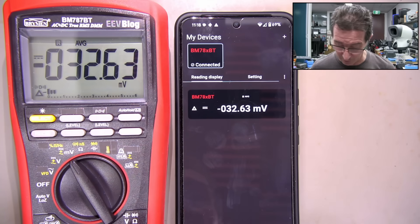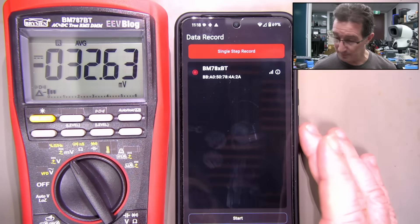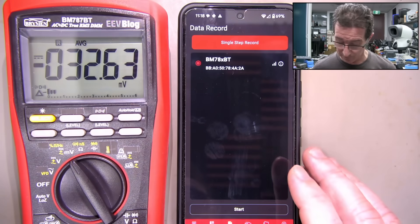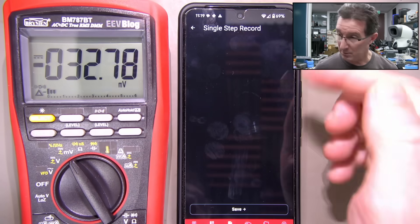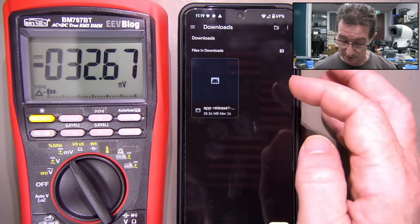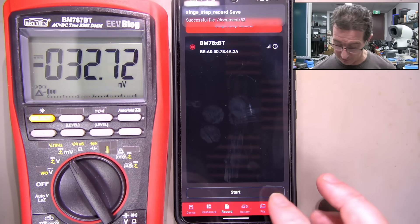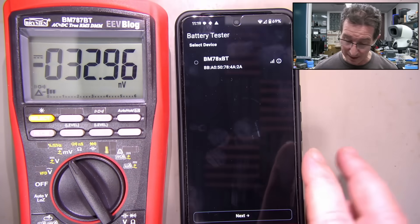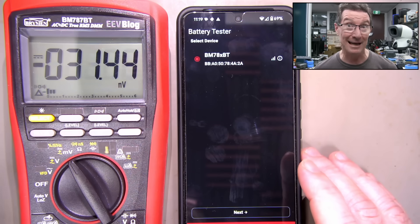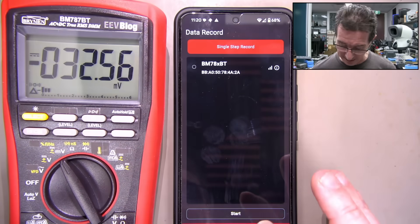It works and we've got record mode. Single step record - so we select our device and start. I expected like a graph or something. What is it recording? Save and release - dirt files in download. I have to have a look what that is. Give me a graph - it's gonna be pretty useless if it doesn't have a graph. Battery tester - selected device does not support this feature. So it looks like they're going for an all-in-one app that connects multiple products. That's disappointing.